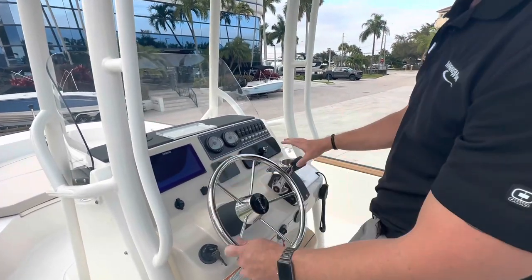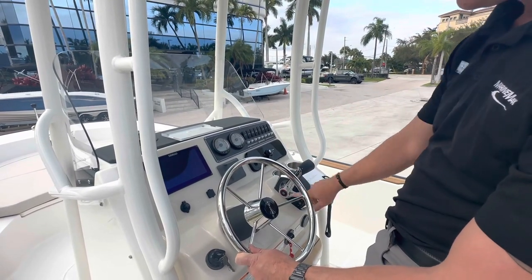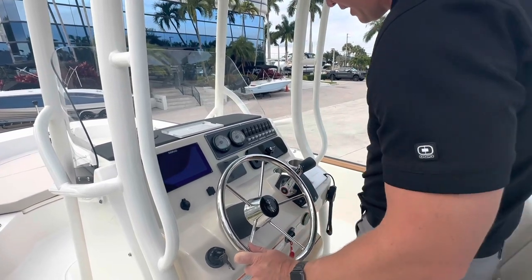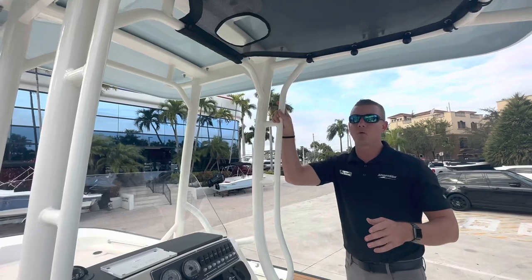My throttle is now a digital control — being a 200 horsepower motor, this gives me active trim standard on the side of the binnacle. A convenient start/stop button, my kill switch right underneath, and this boat was also fitted with a VHF radio.